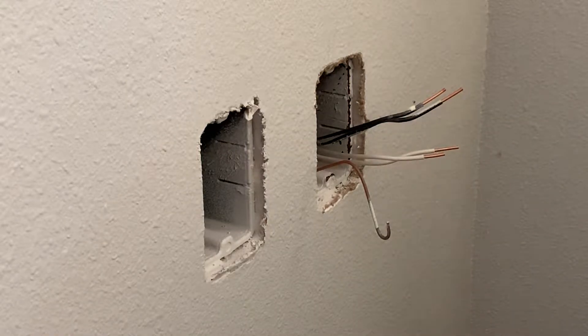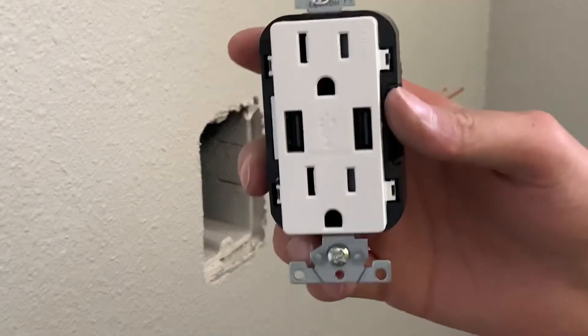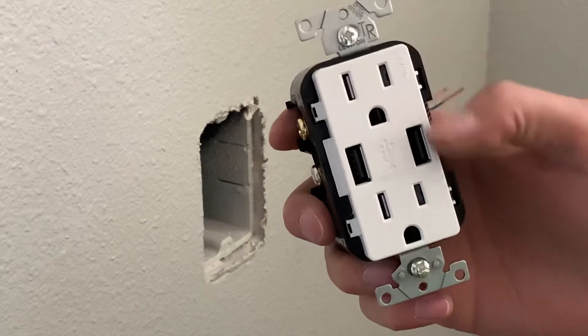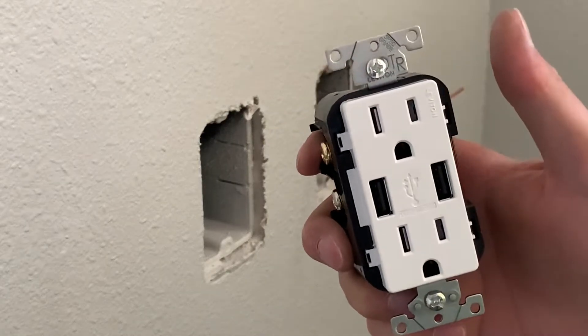Alrighty everyone, welcome back. Thanks for stopping by, I appreciate it. So today I'm going to show you guys how to install a USB duplex receptacle. So you got your regular plugs and your two USBs in the middle.